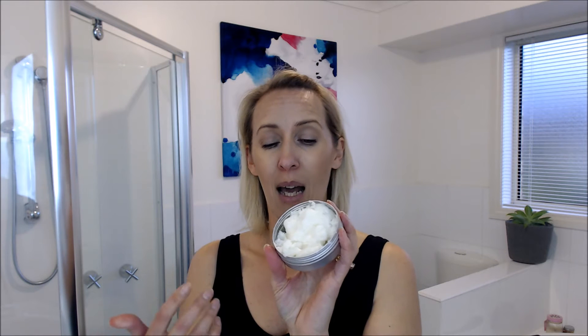Hi, Tracy here. I want to show you how easy it is to wash your face with coconut oil. It's super simple. I have it here and it's solidified, as you can see, but that doesn't matter — you can use it either solidified or in liquid form. It's cold where I live, so mine stays like this most of the time.